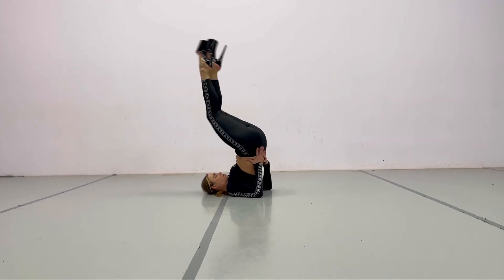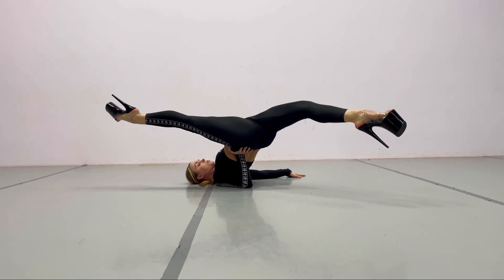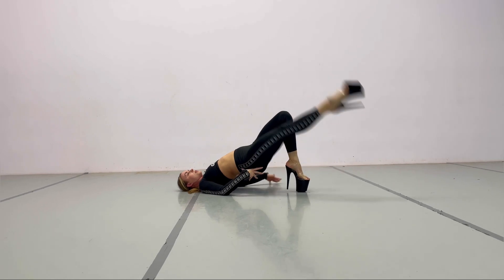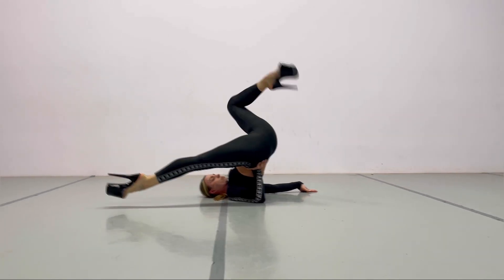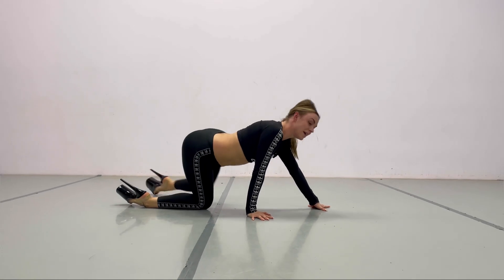We are going to do an upside-down split. You're gonna go up and push it open, and from here you can bend your leg and drop it down, or you can go all the way around — open up, go back, and hello!